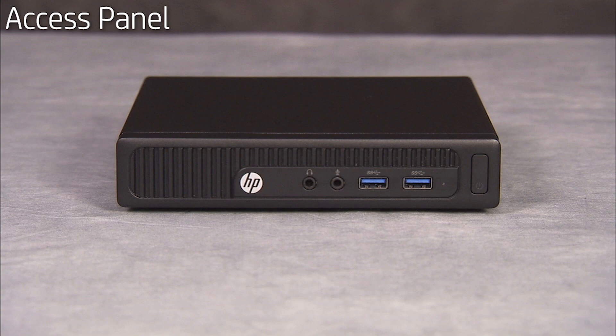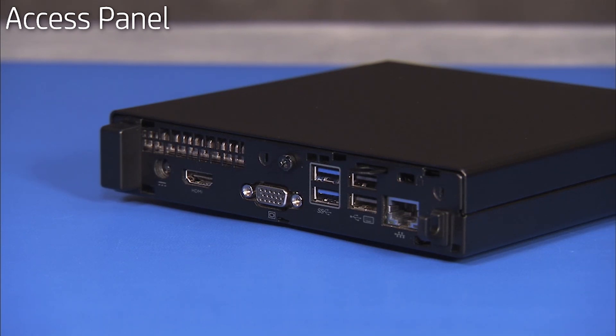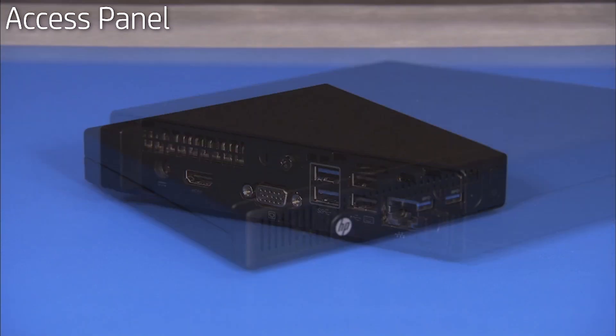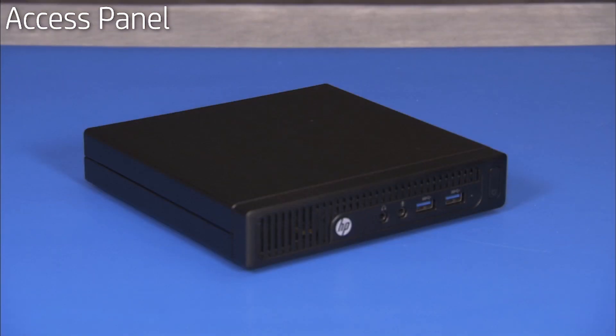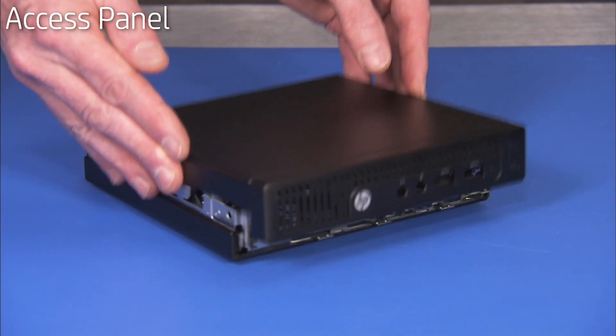To access components that are inside the PC, you will need to remove the access panel. To remove the access panel, first remove the Torx head screw for the panel at the rear of the PC. Brace the bottom of the unit on the table and firmly slide the panel forward to disengage it from the PC. Lift the panel off of the PC.